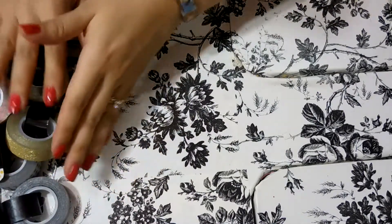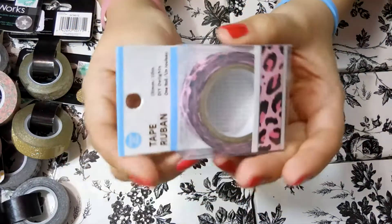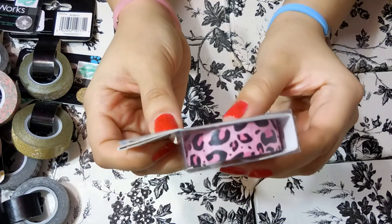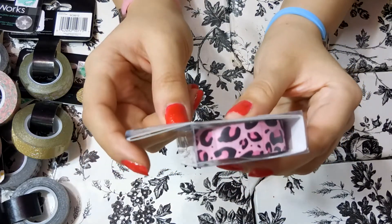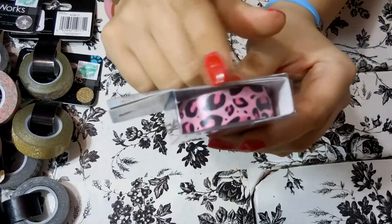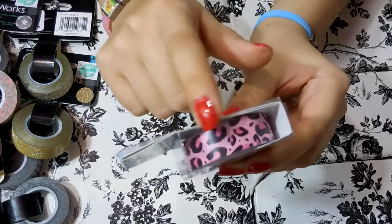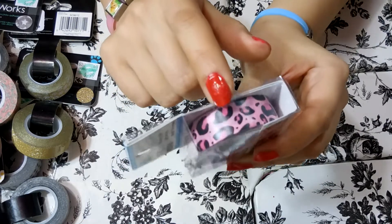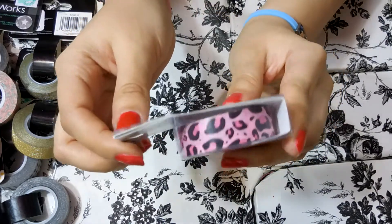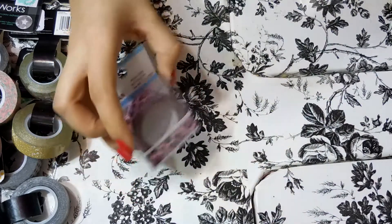Next I'll do the Dollar Tree. I love getting washi tape at my Dollar Tree. This is a cute one — it is a pink leopard print. I actually really wanted leopard print washi tape for a while, I think I saw somebody use it in a plan with me and I couldn't find it anywhere. And lo and behold, I found it at the Dollar Tree in the lighter pink that I really wanted. I'm probably going to use this a lot and of course it only cost one dollar.